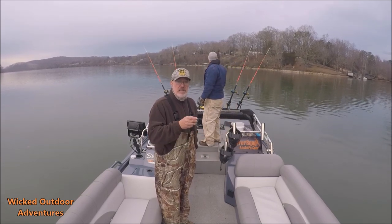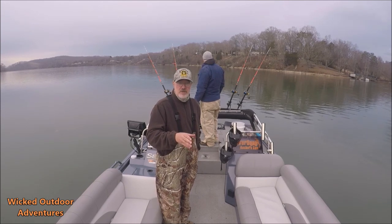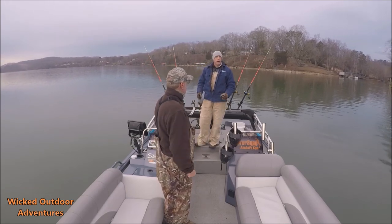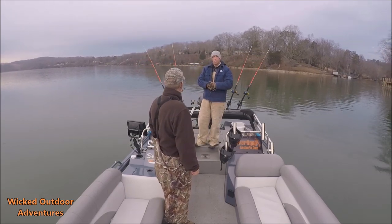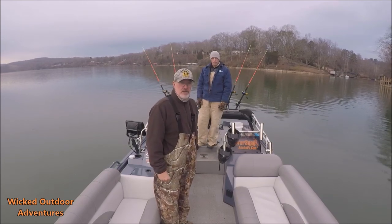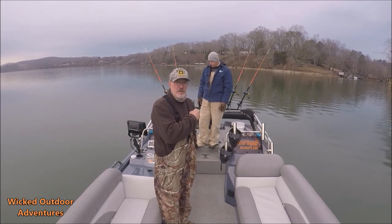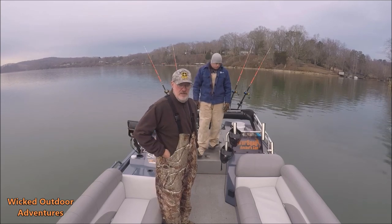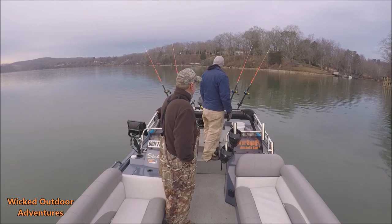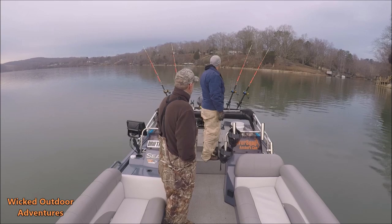If you've got any questions about the C-Arc Big Easy, call Captain Rocky. His phone number is 865-332-6394. He'd be more than happy to talk to anybody about the boat. If you're serious about buying one and have some questions, call him — he can tell you all the ins and outs of the C-Arc boat. Hope you guys enjoyed the video on the C-Arc boat. We're going to fish a little bit and see what happens, so hang tight.